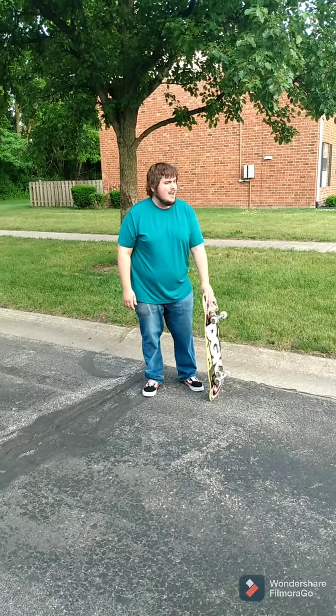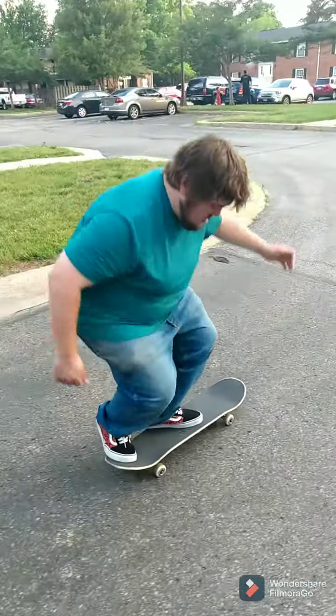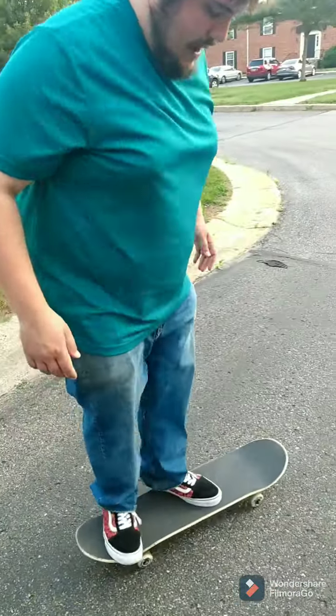Alright, I'm Walter Mackie, and today I'm going to teach you guys how to do a kickflip. Alright, set my feet up however I would ollie.